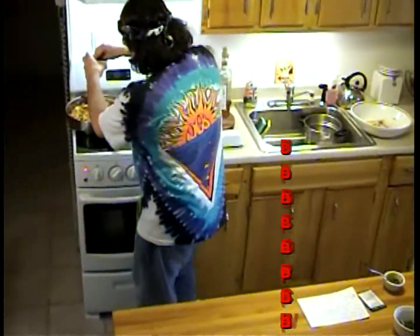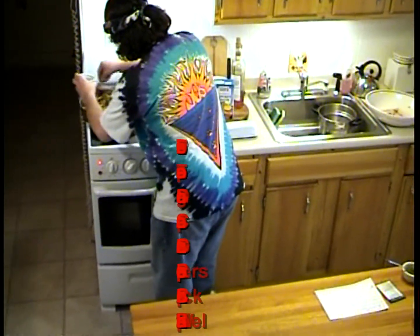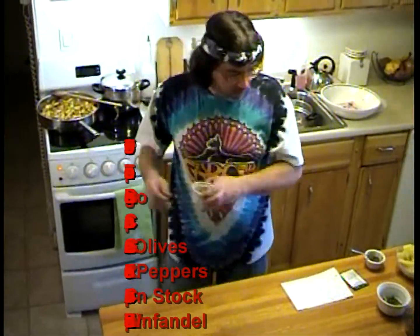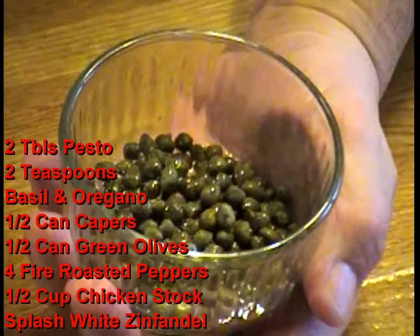Fresh oregano — always fresh. And fresh basil, chopped.